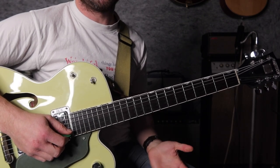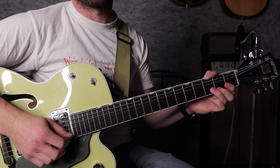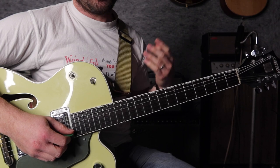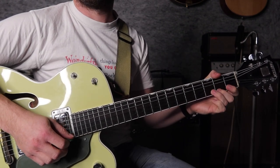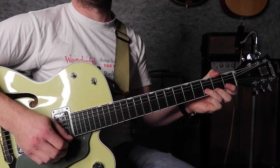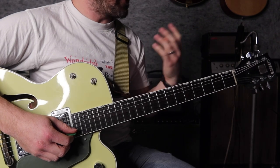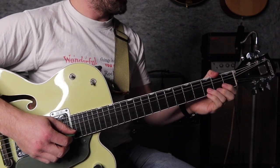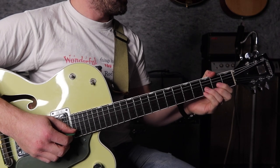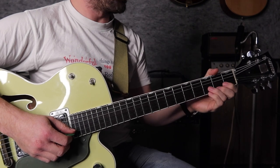Now you might say, how many times do I do this? Believe me, you don't want to sit there counting one, two, three, four. What I would recommend you do is try and feel sets of four. Music is generally moving in sets of four, especially contemporary music like this — well, it's alternative contemporary, I guess you could say.